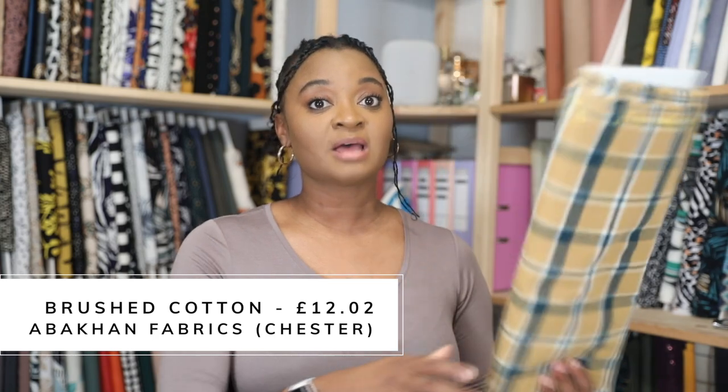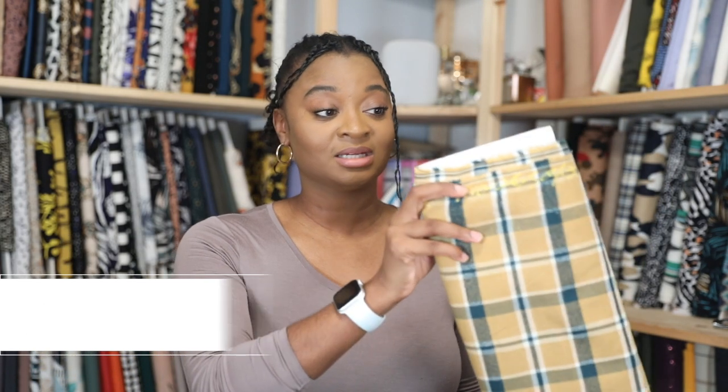Now let's talk about where I got it, how much it was, and how much I got. This is from Abacans up in the north of England, Chester branch. According to the receipt, this brushed cotton check was £16.69 per kilogram. This one weighed 0.72 kilograms, so it cost £12.02 altogether. I measured it and it's almost three meters - about 292 centimeters - which works out to about £4 a meter. Not bad at all for a check that's going to keep me warm and look absolutely fabulous.